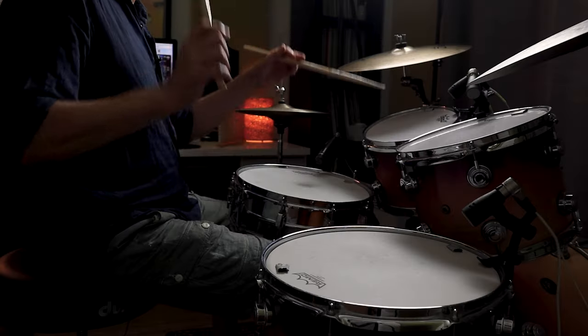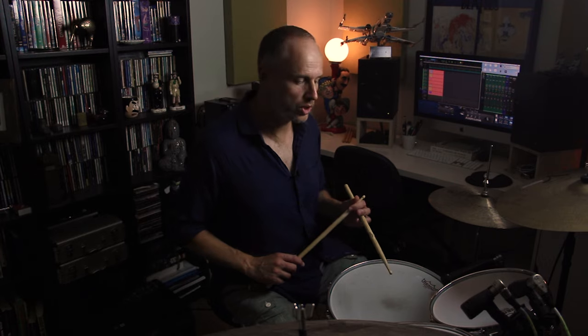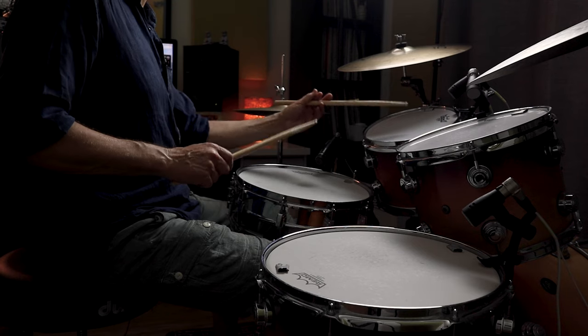Two lots of triplets. The first triplet is kick, right, left. And then the second triplet is right, right, left. And the way that's orchestrated is that the two rights are played on the snare drum, and that left hand again is played on the small tom.